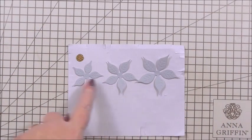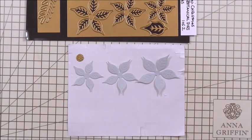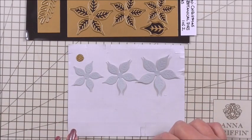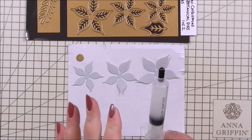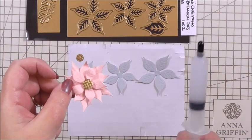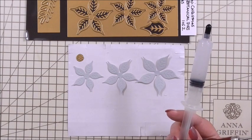I've die cut the three layers of the poinsettia and from the die you also get the leaf as well. I've put the leaves to one side — we're going to use those too. I'm going to be using some silicone glue for this, just for quickness to show you how to put everything together. You can use 3D foam — I've actually used 3D foam on mine — but we're going to use silicone on the card today to get some height between the flowers and the leaves.